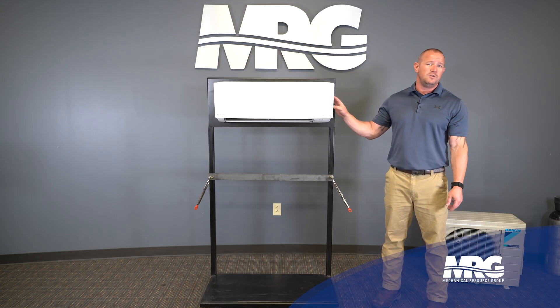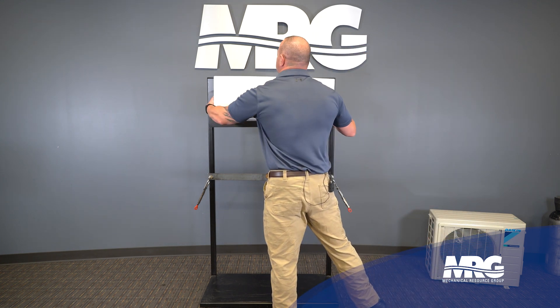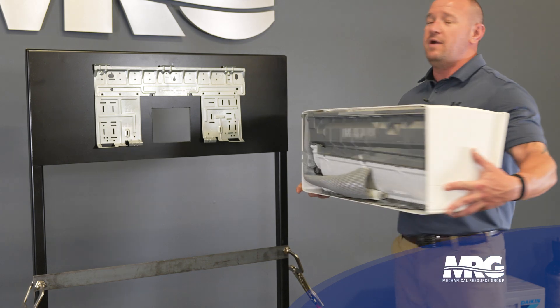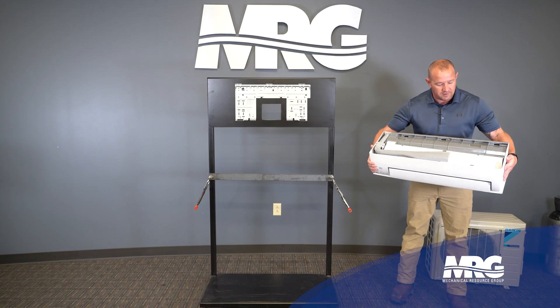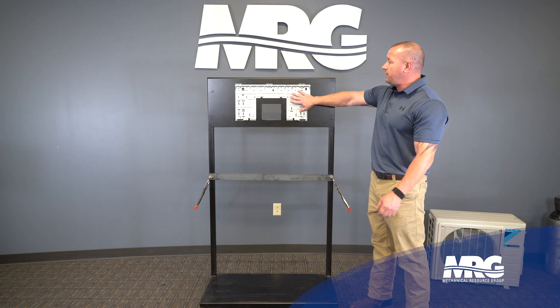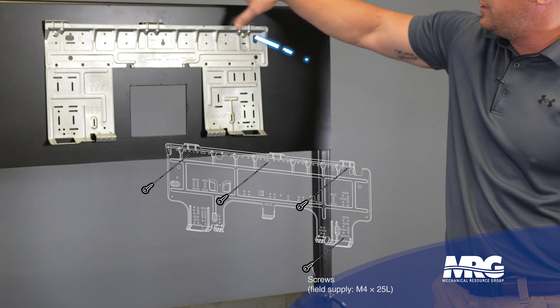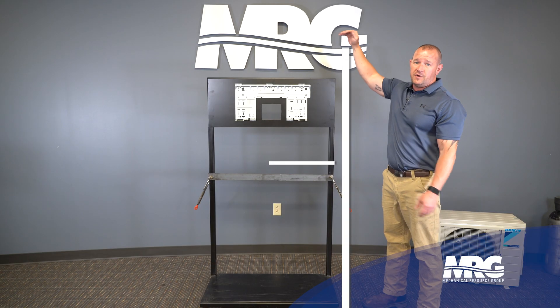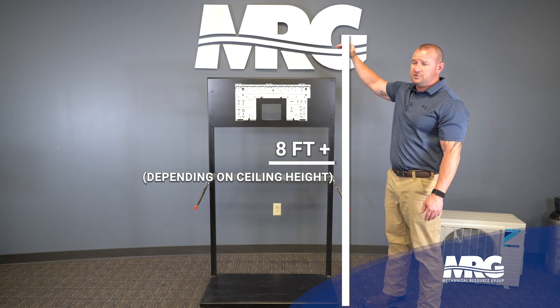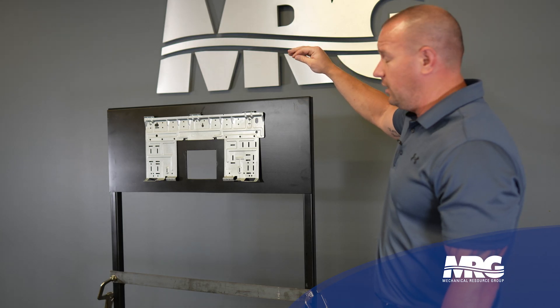First thing when you're unpacking this mini split head, it's going to have this back plate on it that we've already mounted. You just pop it out of the two inserts right here, set it off to the side, and go ahead and mount this on your wall. It's got screw labels where they go into your studs. You're going to mount this usually about eight feet up depending on your ceiling height. Make sure you read the manual before you start piping it up.